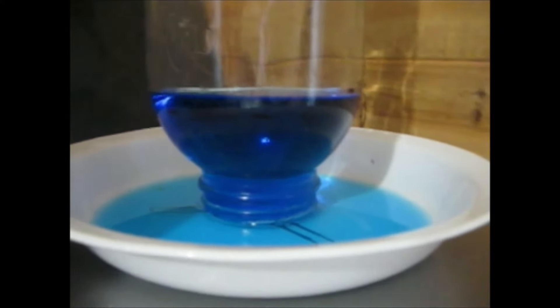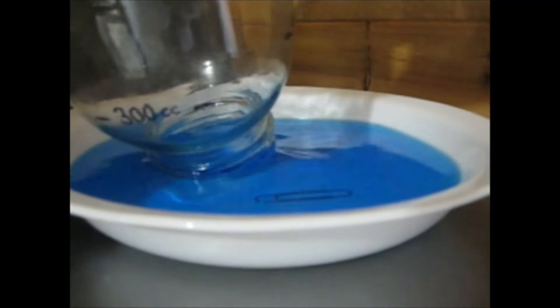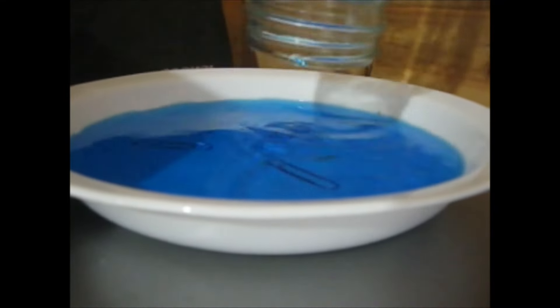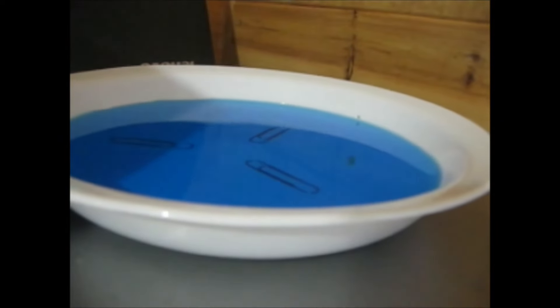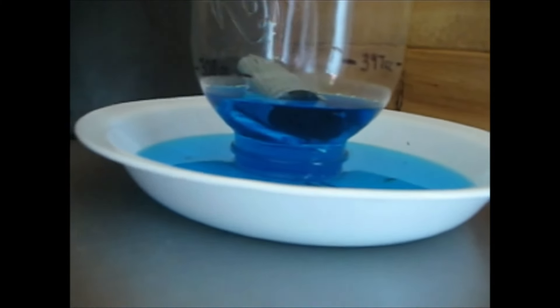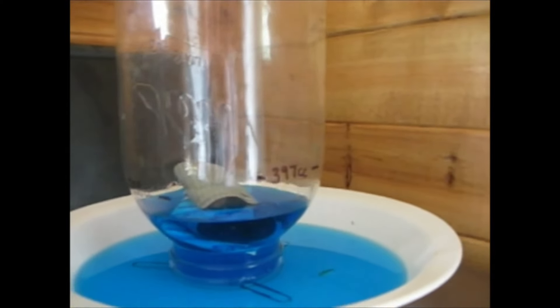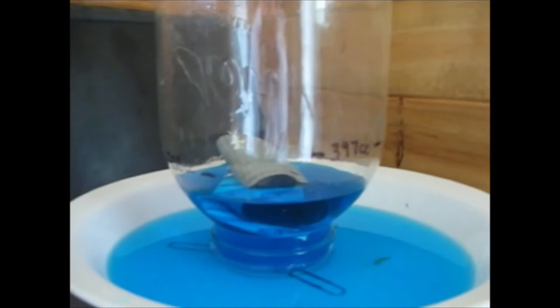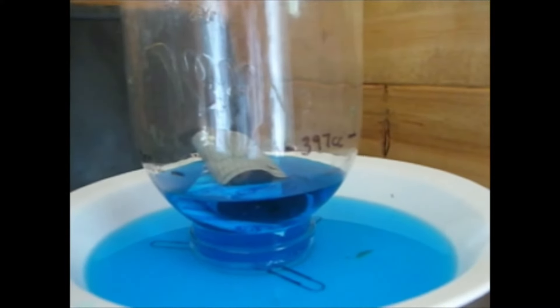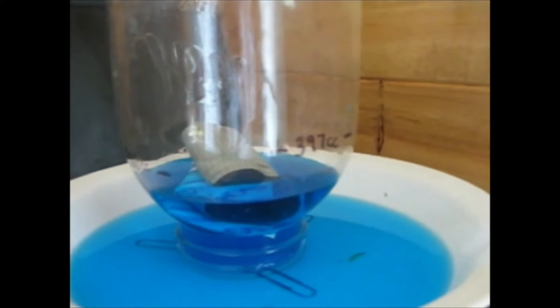It's the following day and we have maxed out at 397 cubic centimeters of air. So like we've done in the past, we're going to empty the jar, exchange the air inside, and start all over again. I got about another 200 cc's out of the oxygen absorber before it fell into the liquid. Basically what I'm trying to prove is we got about another 600 cc's total out of this oxygen absorber after we opened it and removed it from the mylar bag. So basically you can probably reseal a bag at least once after opening it.